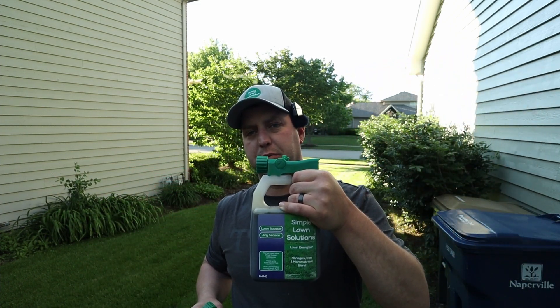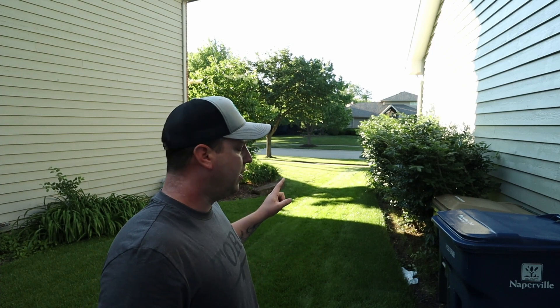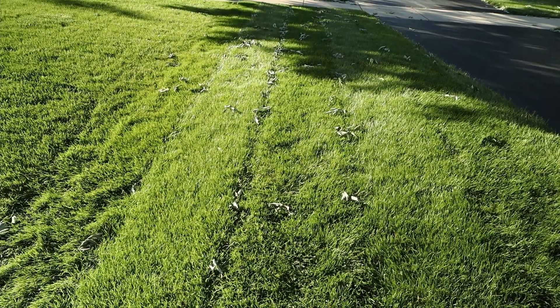One is going to be Simple Lawn Solutions 0025, and the other is Simple Lawn Solutions Lawn Energizer. We're going to put these down right on top of each other. We've had an inch of rain over the past week, so we're good there, but we are going to have to water that in.